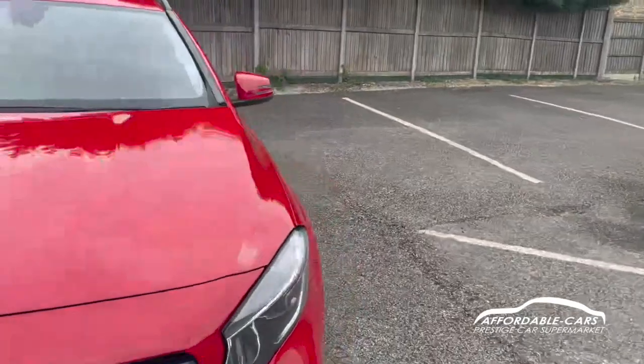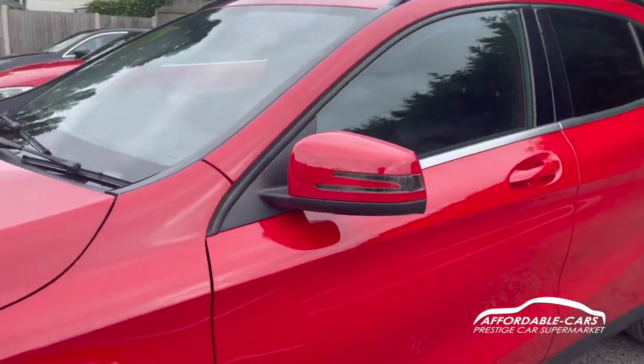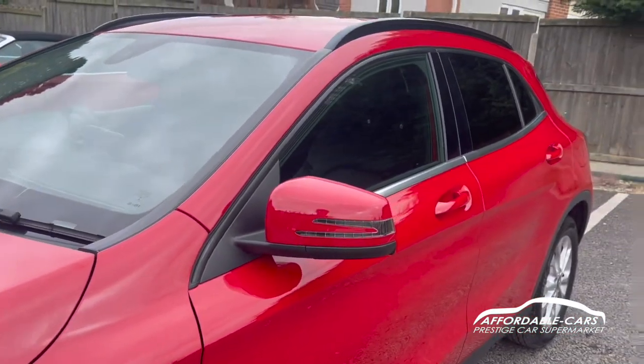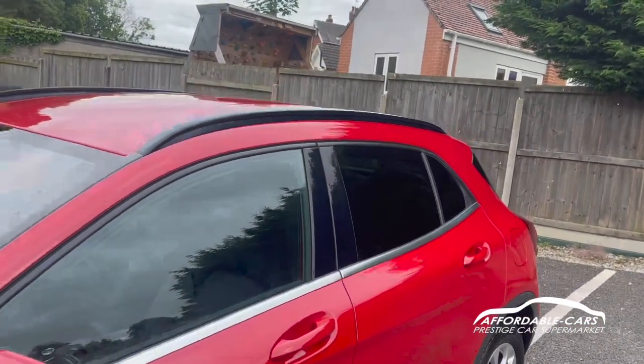If we go to the side, you've got matching colour wing mirrors to the body colour, got your indicators on there too and black housing, lovely chrome trim along the bottom of the window, you've also got black B-pillars and rear privacy glass and black roof bars.